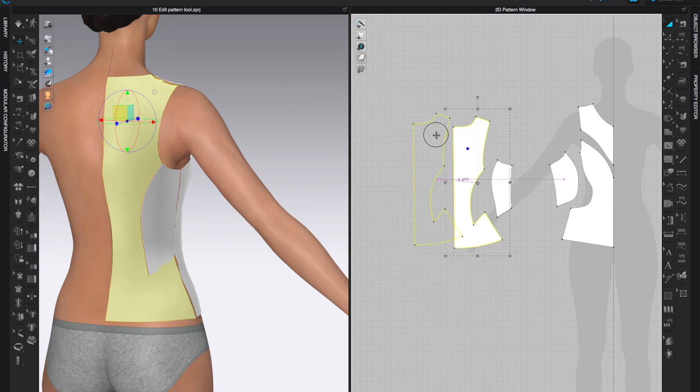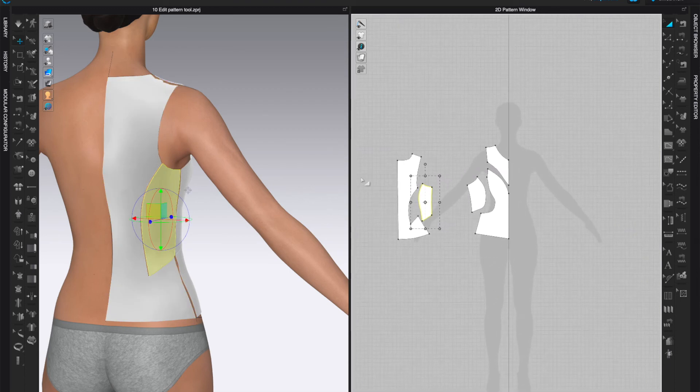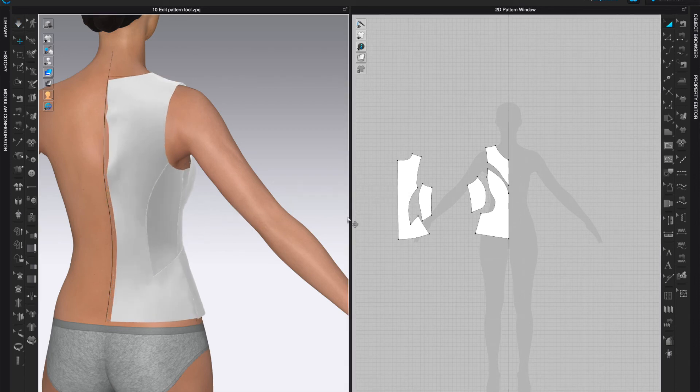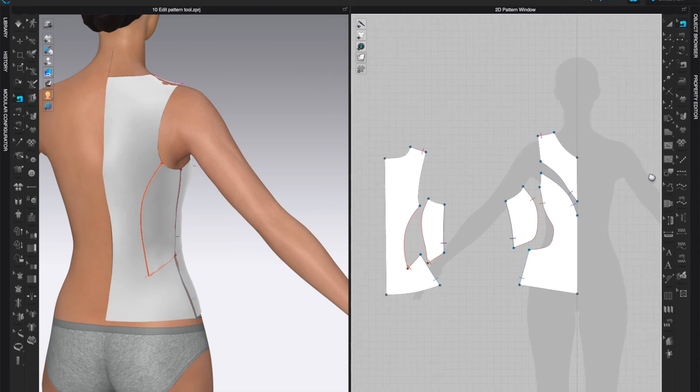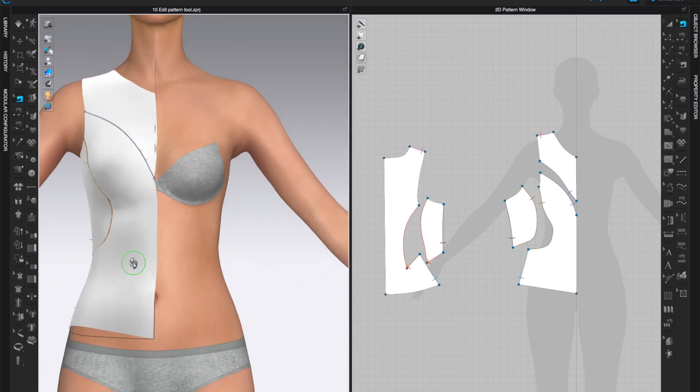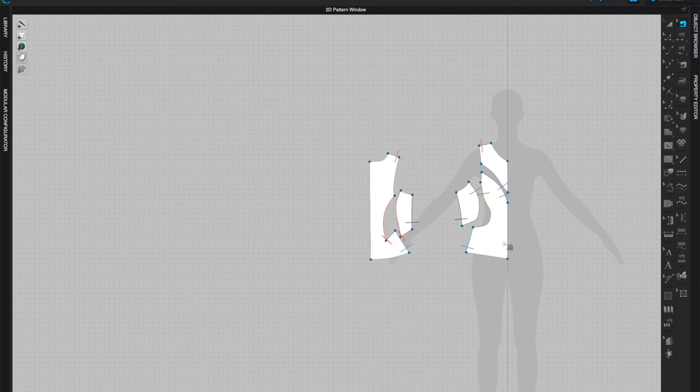Straighten them — these are my back panels and all my pattern pieces. We haven't simulated yet, but if I simulate you'll see they get stitched together. You can also click on the Edit Sewing tool to see the sewing lines are all there. That's perfect — you don't have to stitch anything manually, it is already stitched for you.